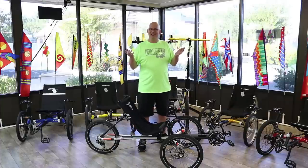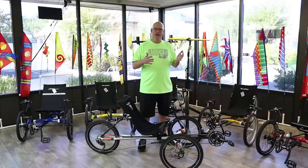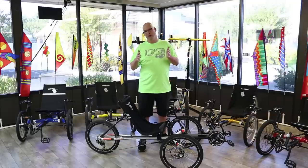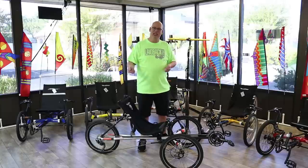But what if you got stuck on a hill? What if you got fatigued going home and wished there was a way to get home a little easier? Well there is — it's called the Evo. Let's check it out.